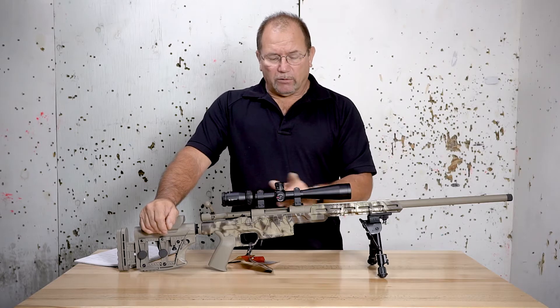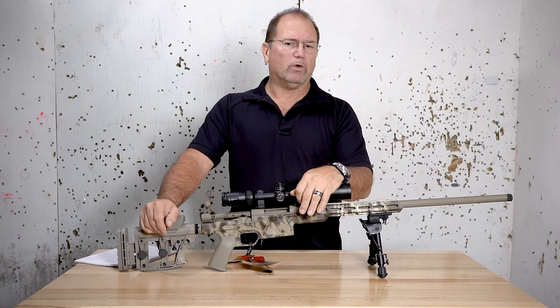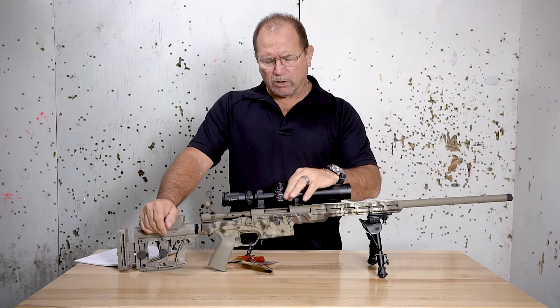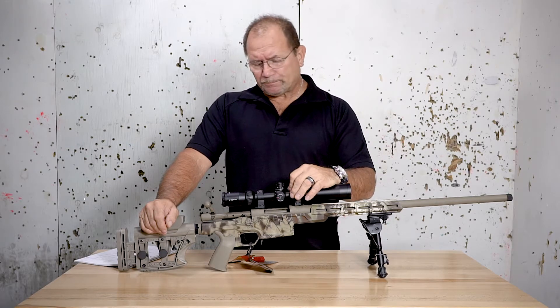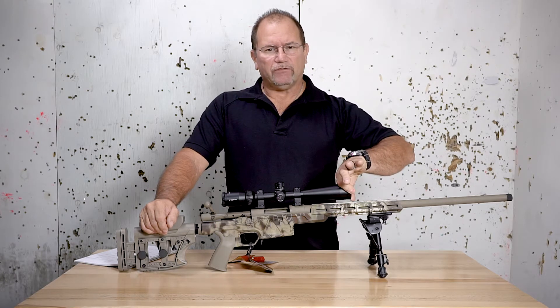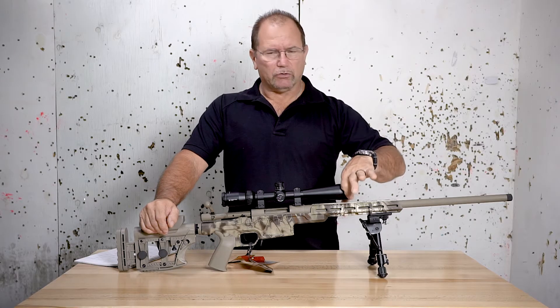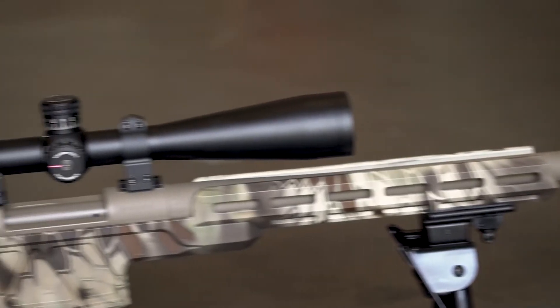The center part is referred to as the tube. Different size tubes, generally from one inch to 30 millimeters, sometimes even more on some upper-end scopes. Further up here is the objective, and they are all arranged in different sizes. This is a huge portion of what makes the difference between different scopes of the same magnification.